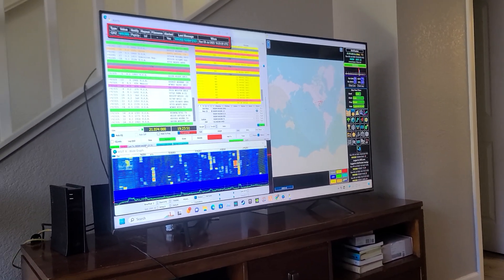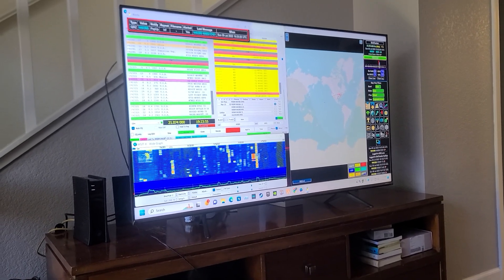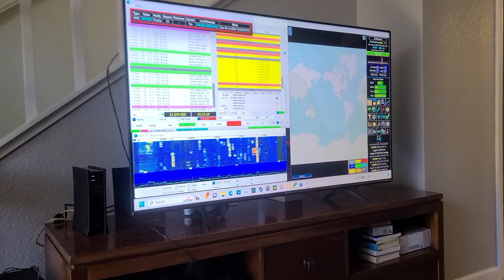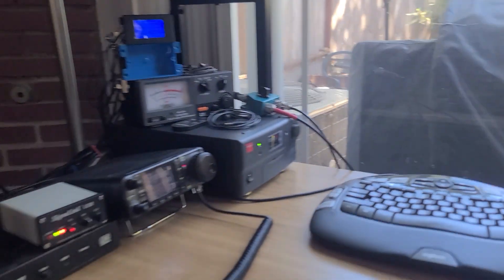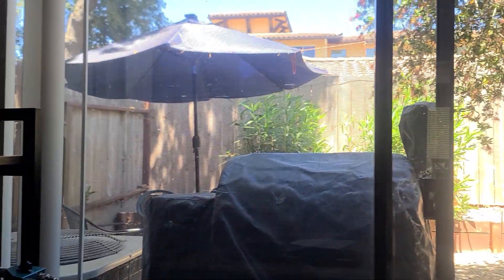This thing is working really great. I've got probably about 30-35 countries that I've worked on QRZ, and I've got 23 confirmed. I just worked all continents last night, and I've only had this up for a few weeks. Doing really well — I'm surprised with the compromised antenna situation how well it's working.